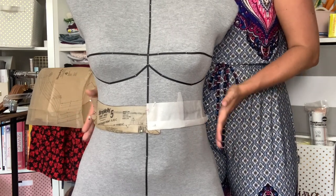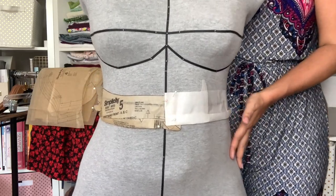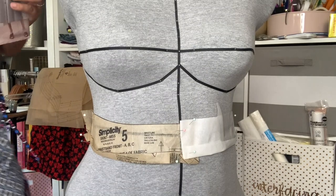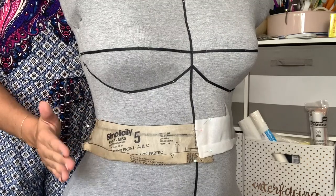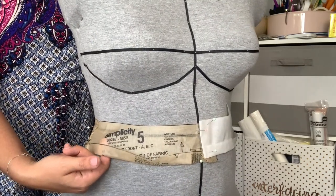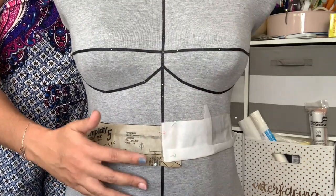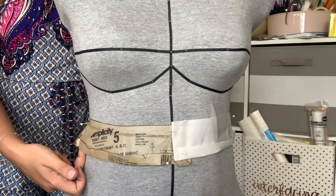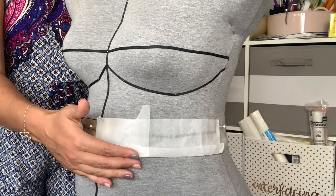If I were to put this waistband down lower where there are naturally more curves, then a curved waistband would certainly fit better. Here with the curved waistband — this is Simplicity 9267, a basic button-front skirt — there is so much extra ease at the natural waist. You can see a kind of bucket effect with a lot of extra ease, and even after trimming the seam allowance, it still creates these weird puckers.